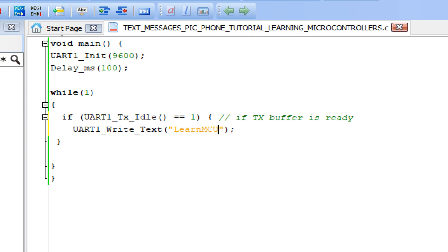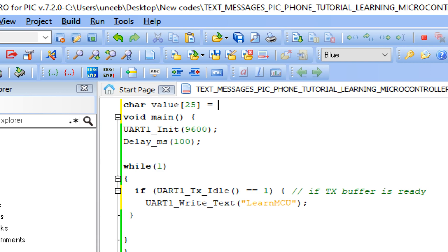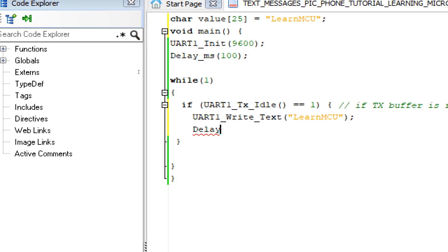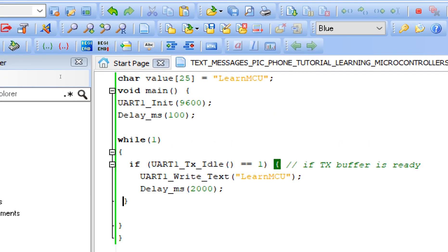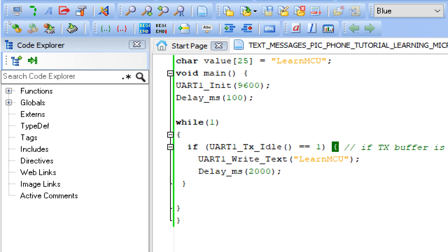The text should be inside double quotes. Alternatively, you can declare a char variable — 'char value[25]' — and assign 'learn mcu' to it, then pass the variable to the write function. We will try both approaches. We then add a delay of 2000 milliseconds, so it sends 'learn mcu' every two seconds. We build the code — no errors.